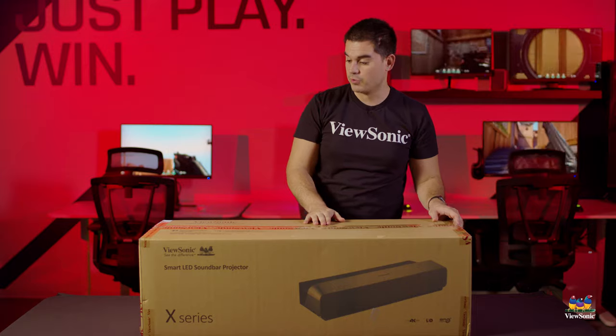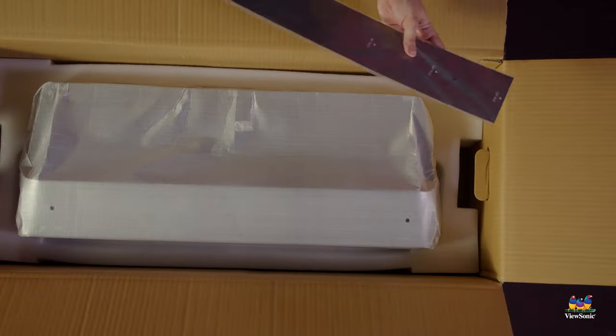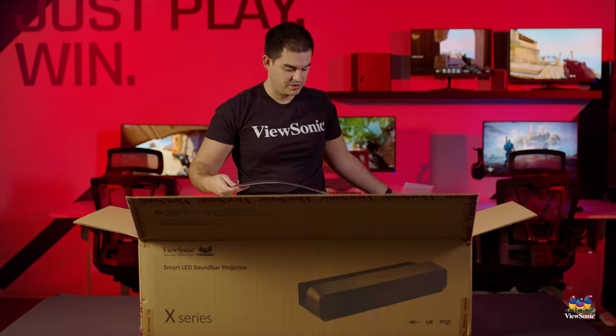So let's get this open and take a look at what you get. The first thing we get in here is actually quite interesting and different — let me pull this out and show it to you.